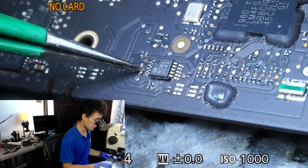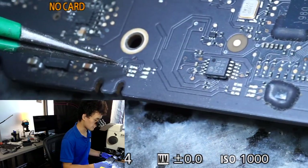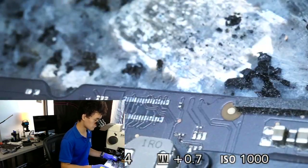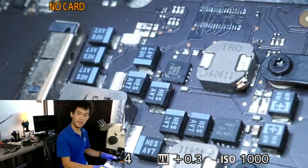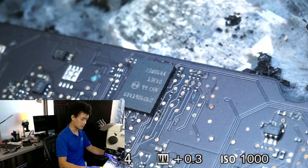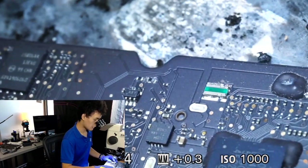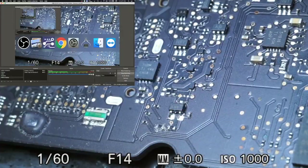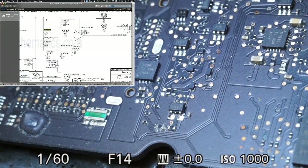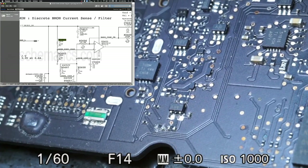I'm making a note of all the damaged areas. Over here we've got a couple of resistors and capacitors that have been knocked off. The JTAG connector has also been removed from this board by the shop that sent this to me, and there's a pad rip — which is actually a pretty relevant finding when it comes to quarter fan spin and liquid damage. This resistor that looks bad is R5605, and when I look up R5605 on the schematic, I can see that it's part of a current sensing circuit — specifically the discrete BMON current sense and filter circuit.